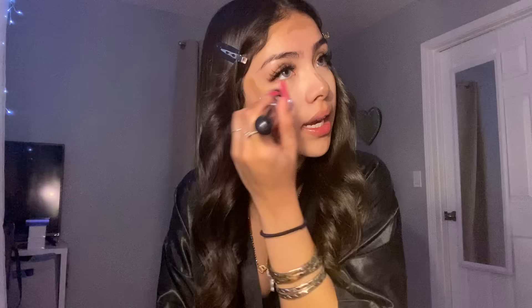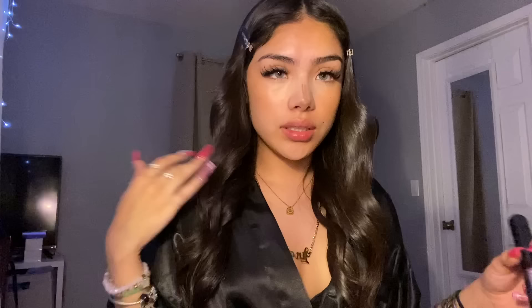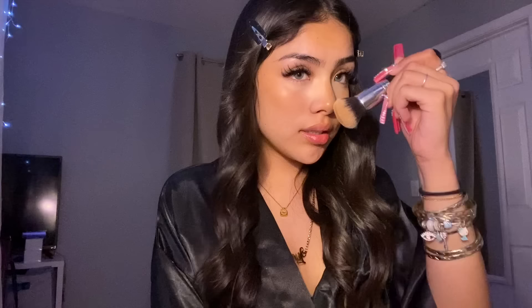I use the Morphe M439 brush to blend out my contour, and I just dab my contouring — I don't rub it in. You can see what I'm doing. For my nose I kind of just do this motion rather than dabbing.